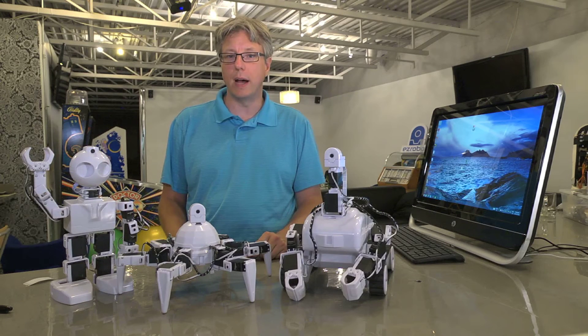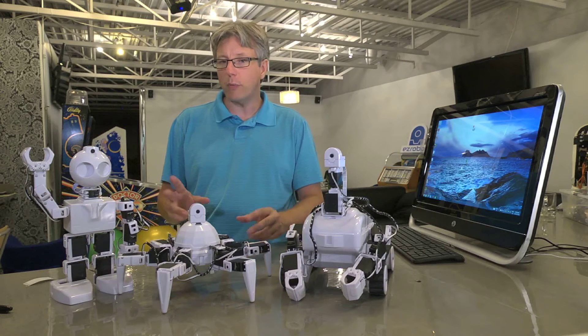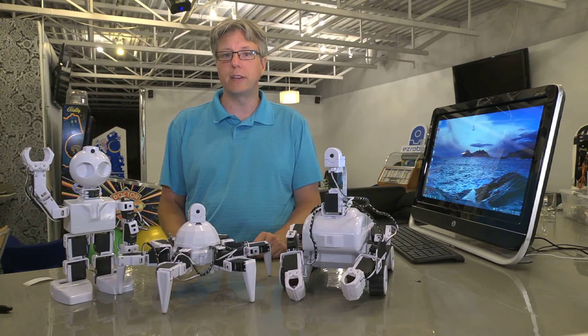Hi, and thanks for choosing EasyRobot. You're only a few minutes away from getting to the fun stuff, but before we get there, there are a few critical things we need to run through to ensure that you have a smooth-running robotics class.